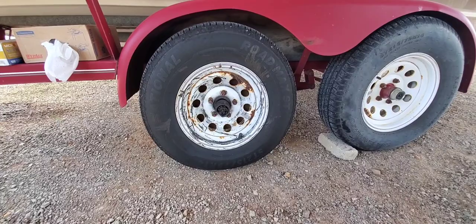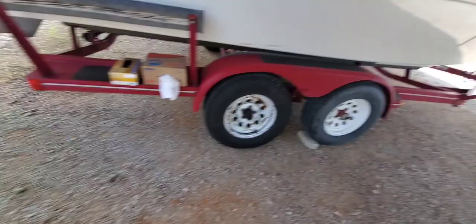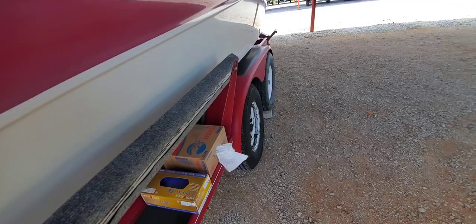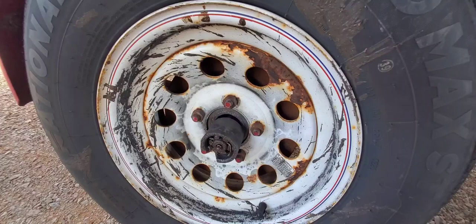Today we're going to be changing the hub on a boat trailer. I went and picked it up yesterday, got it here, and noticed that the back hub was broken. I've had some noise coming out of that one just prior to this. I wasn't sure exactly what it was, but as you can see it is definitely broken apart.